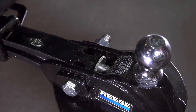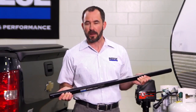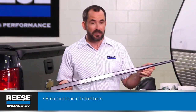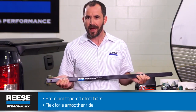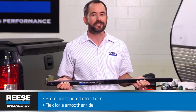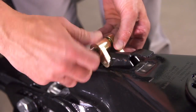Step 3 is installing the spring bars. Spring bars are a real Reese specialty. The SteadiFlex features premium tapered steel bars instead of the non-tapered square bars you get with other weight distribution hitches. They're built to flex so the driver gets a smoother ride with less wear and tear on the vehicle. Attach the hitch ball to the trailer coupler and be sure to lock the coupler.